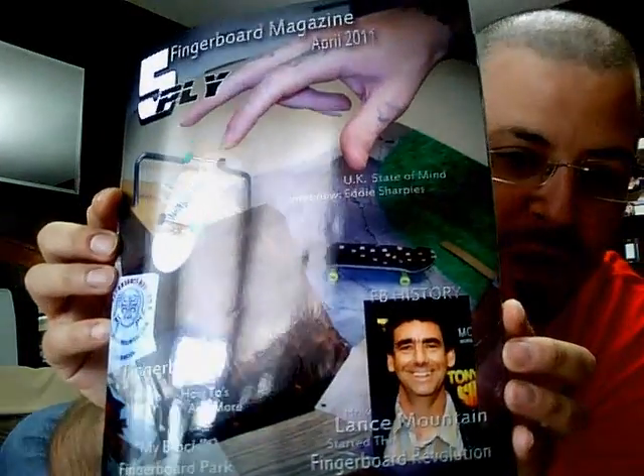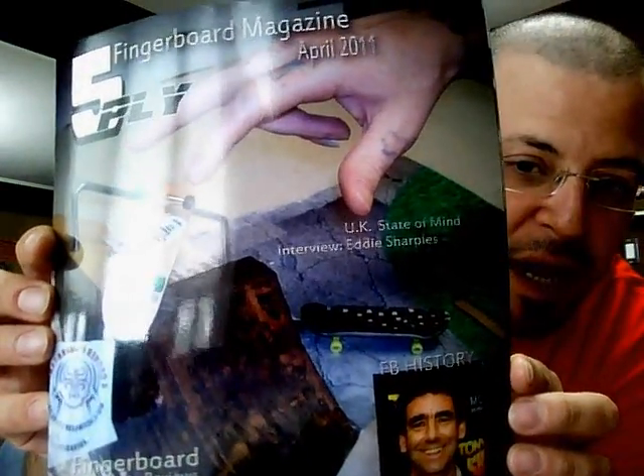That's a great article. There's also an interview with Eddie Sharples, who is also a Redemption team member. And there's also a great interview with Phil from Affliction Fingerboards. But aside from that, there's a whole whack of other great articles. I'm not going to give all the good details away, but it's definitely worth going to pick up. You can get them at fourcornerfingerboards.com, and I'll have the link down here so you guys can go check out the website and pick up your copy of 5-Ply Magazine.